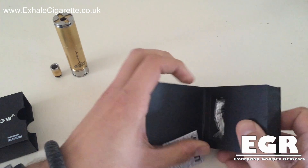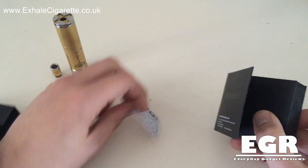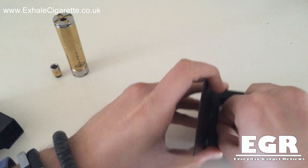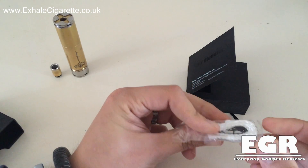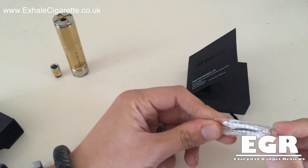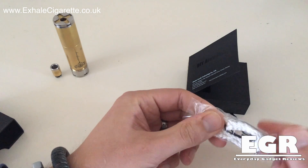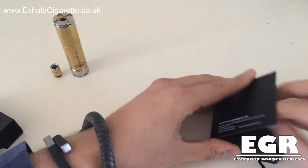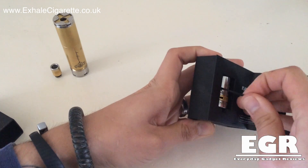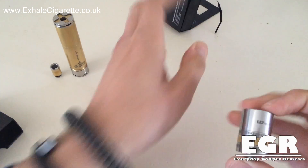In the back there's a little warranty card and you also get a pack of goodies which has got extra rings, extra screws, some ribbon wire and some silica wick. But we're going to put that inside there and we're going to use our own stuff.